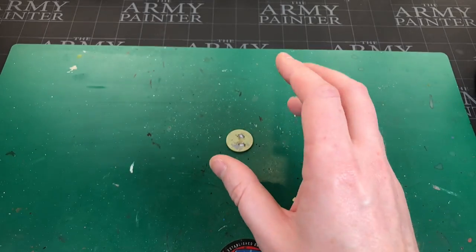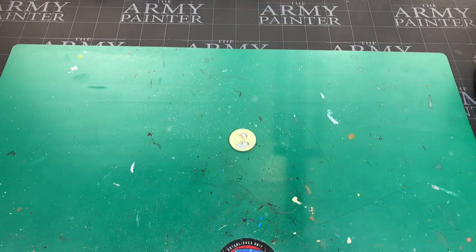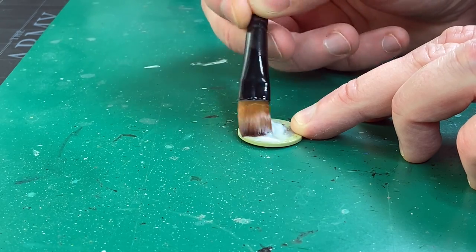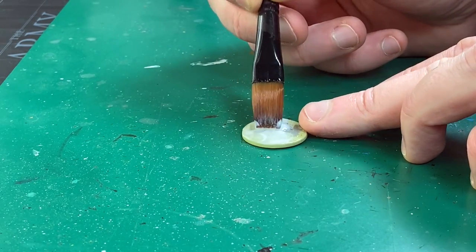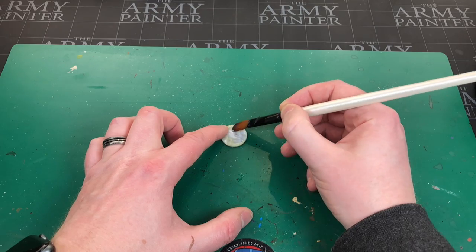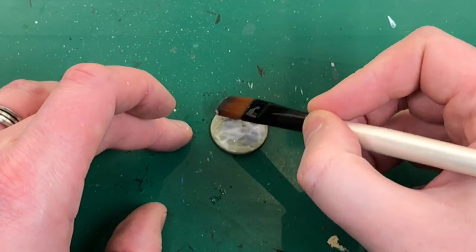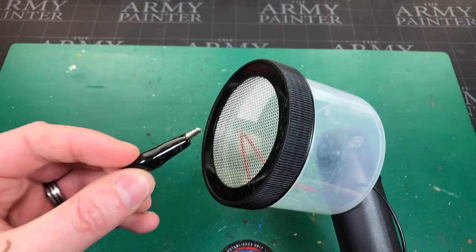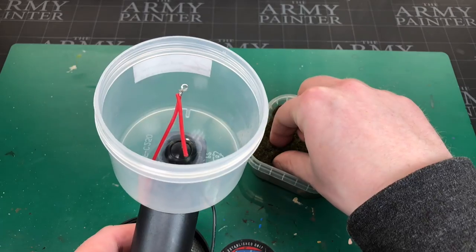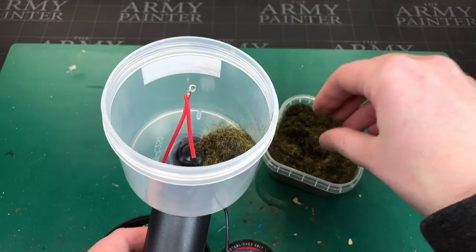Because I did a video previously using static grass on a base, I want to do exactly the same thing using the Army Painter grass to see how it comes out. Same steps as before — add a splash of PVA to the base and spread it around to cover the whole base so grass sticks everywhere. You could also paint the base a grassy or mud color if you're worried about patchiness. Now we'll load up the container with a couple of handfuls of Army Painter static grass — that should be more than enough.